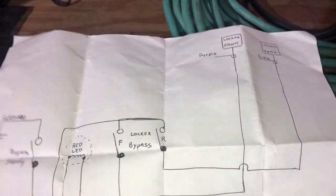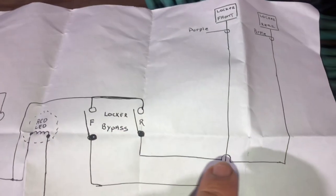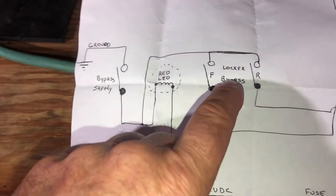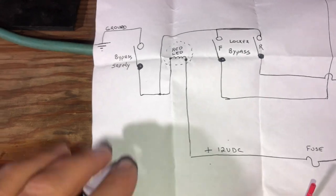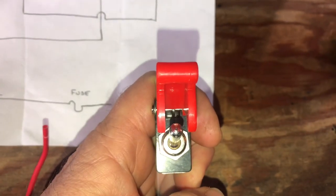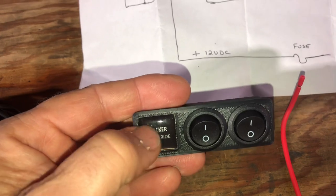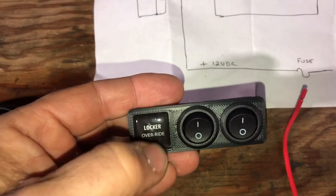I drew a little diagram. You have the two locker relays under the hood — I need to tap into the purple wire in each wiring harness. Those wires off of each one — rear for rear, front for front — go to the selector switches. You close the switches and you need to get to ground to make those lockers turn on. What I want to do is put a safety switch in series with that ground. My thought was to open up this handle if I wanted to use the locker override, put this switch up, enable the two rocker switches, and also have an LED light behind it that glows to tell me I'm in locker override — or 'locker override ready' mode.